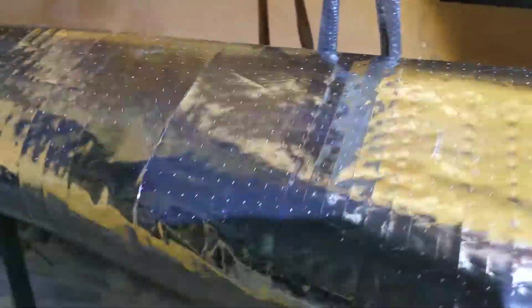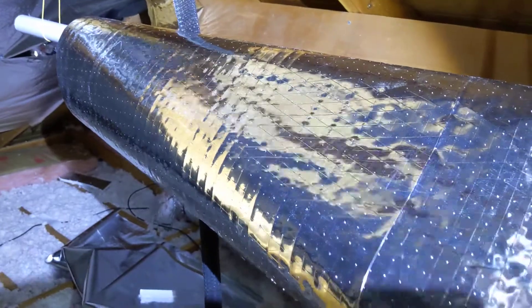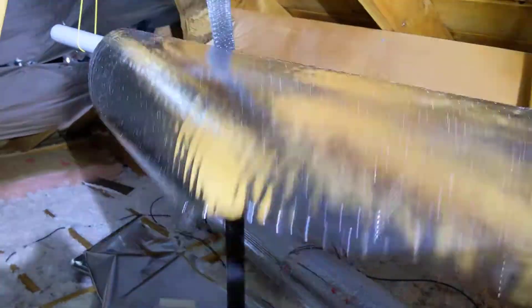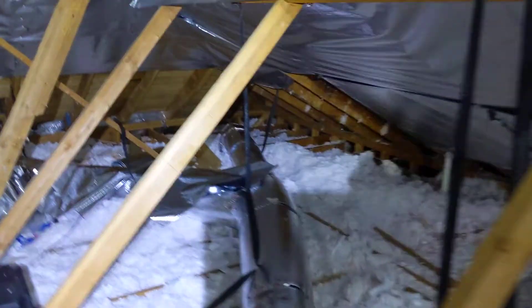This is my spool of radiant barrier film. It's perforated so it will let moisture go through. That's about a thousand square feet right there. I've already used one roll — a thousand square feet — and I'm not quite done yet.